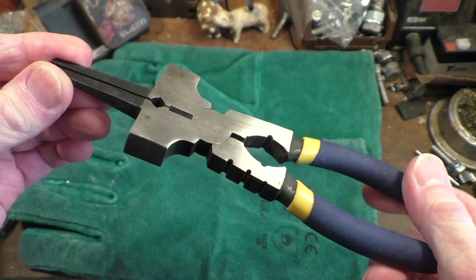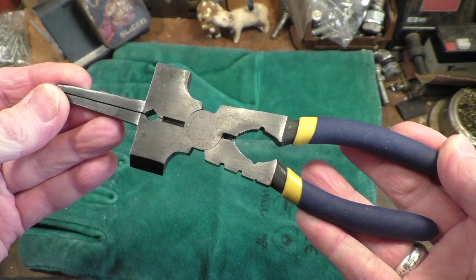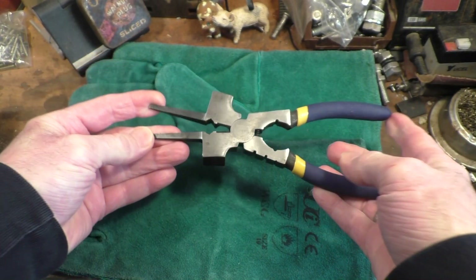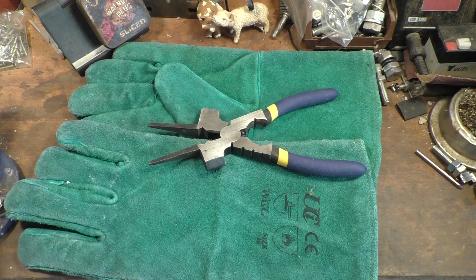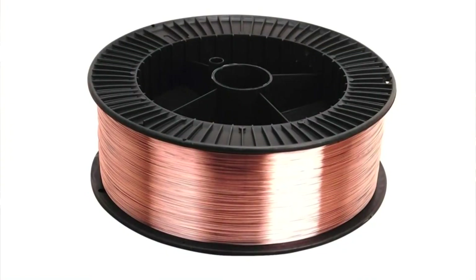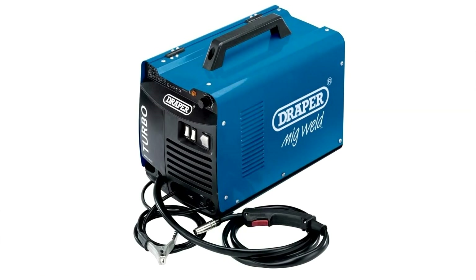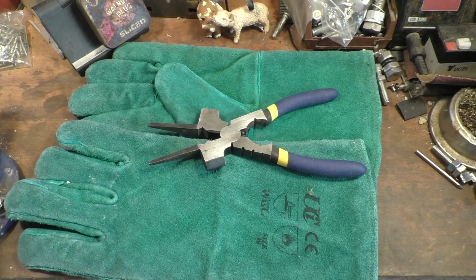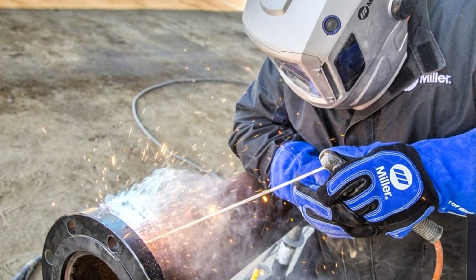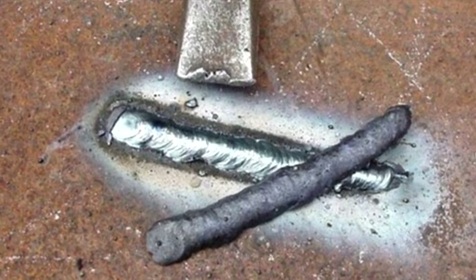Some of you guys will be familiar with these, but if you're not: MIG welding is a kind of welding that uses wire and CO2/argon mixed gas to create a nice clean weld. With stick welding you get a buildup of slag over the top of the weld which you have to chip off.